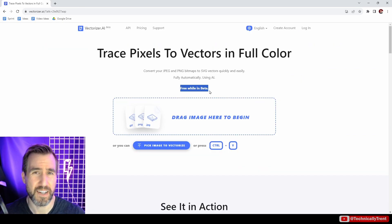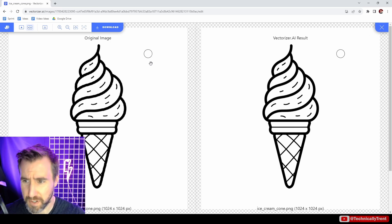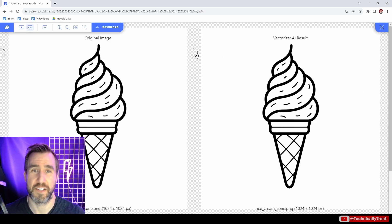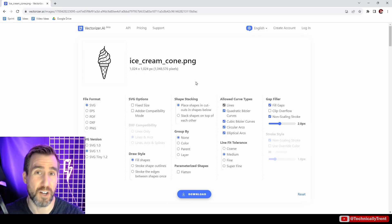Finally, Vectorizer.ai says free while in beta — I'm hoping it'll stay free a while, and if they do charge I'm hoping it'll be affordable. You drag an image in, upload it, and it processes. This one actually has much more sophisticated controls than the other tools. When you download, you have tons of options for how you want the SVGs to look — different algorithms and techniques for creating shapes. For this video I just used the default options for all tools.